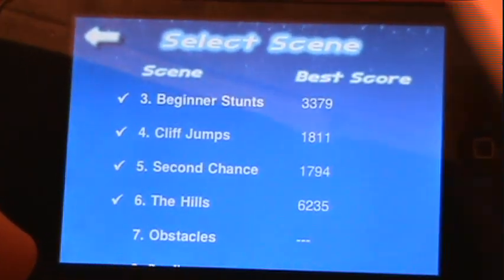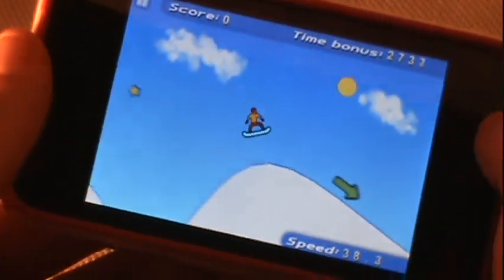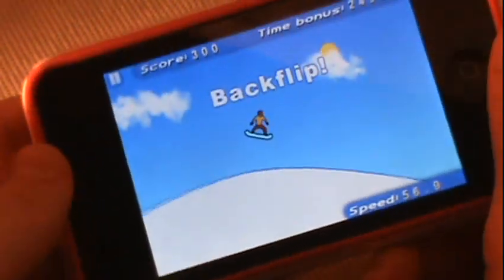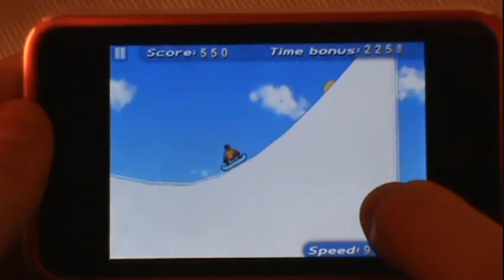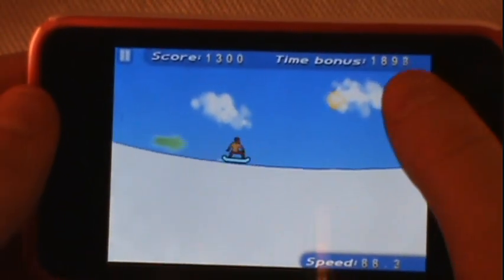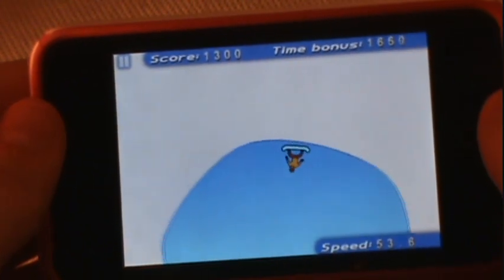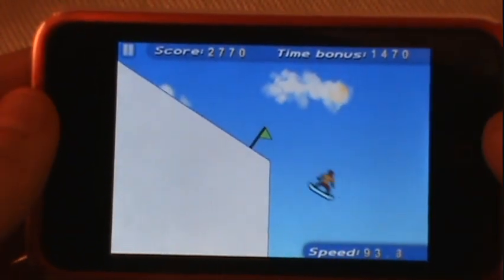Let's go into score attack mode on beginner stunts. You have four very simple controls: you use the right and left tilt of the iPod to control your snowboarder, pushing down makes you crouch, and jumping lets you get a boost — which I had to do to get over that saw blade. And here's a nice example: you'll eventually have to turn your device upside down to do a loop.